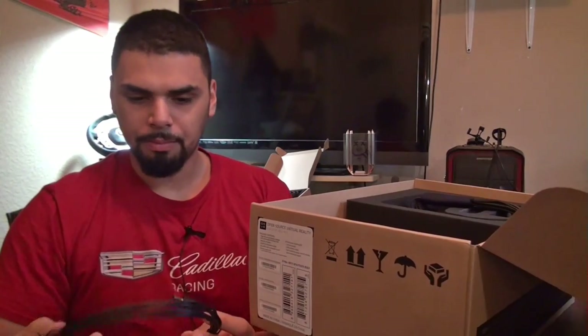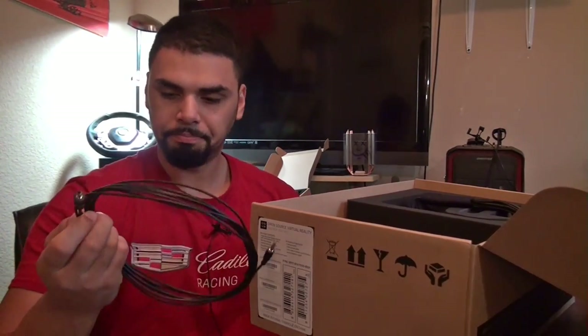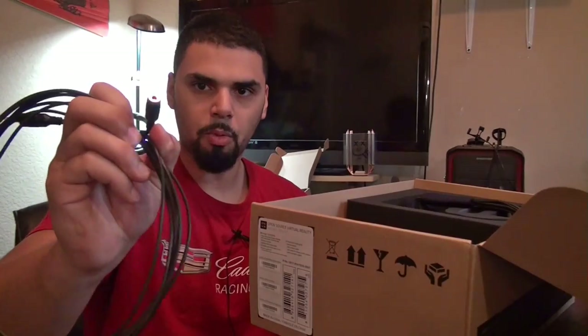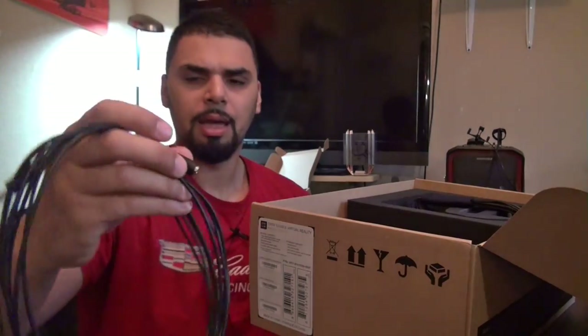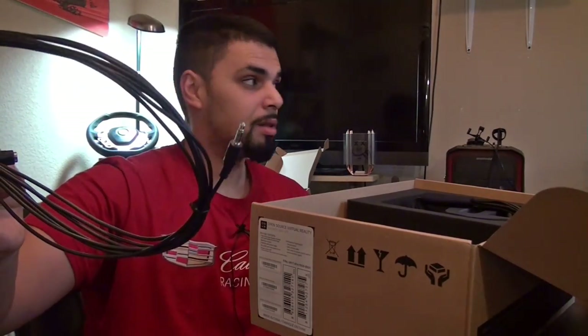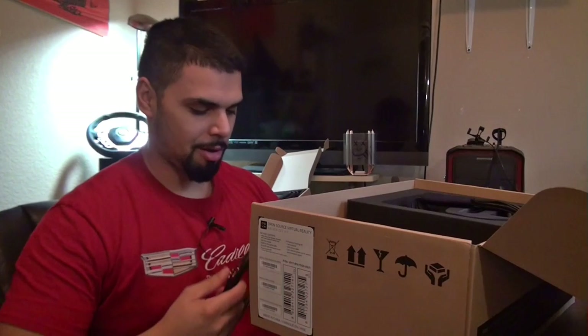We also have this wiring harness. Not exactly sure, but I think it's probably the power adapter for the IR camera. It looks like you have a power connection, an extension port, and an 8mm headphone jack. I'm not exactly sure where this splitter goes — probably one for the belt box, one to the power cable, and maybe one to the IR camera. I'm sure it's in the quick start guide.